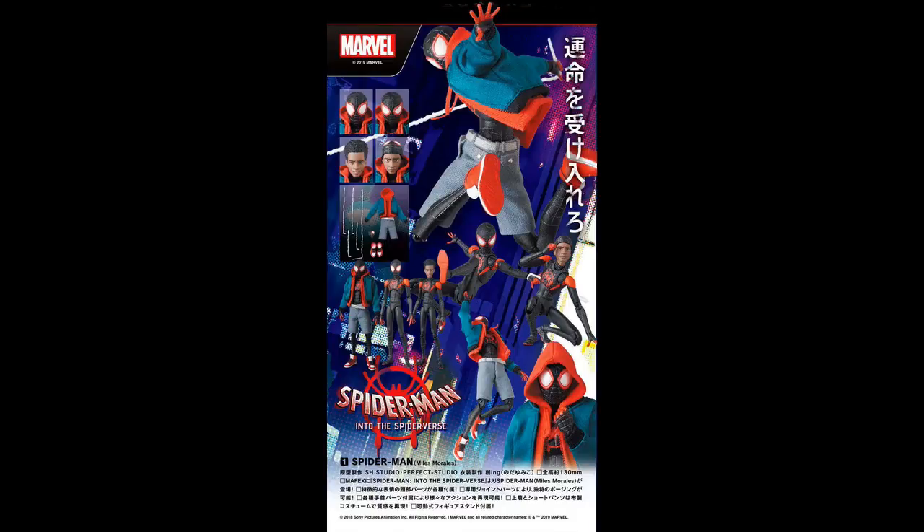Yes sir, we're officially back at it. Bug Nice coming at you with the Mafex Into the Spider-Verse animated movie Miles Morales figure overview. Let's do it.